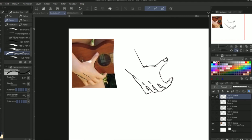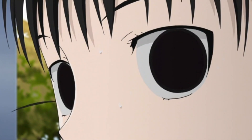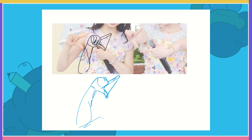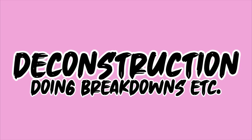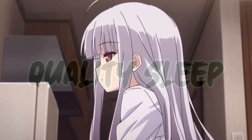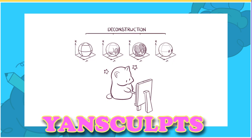The most important part is to put what you learned into practice. How many times did you just consume knowledge without actually using it? From Yansculps, I learned the formula that taught me how to start and practice more efficiently. The main five points are: deconstruction — doing breakdowns or studying bones, functions, and muscles; recall — drawing on your own with reference then self-critiquing by comparing; self-critique — the part that helps you retain what you learned; quality sleep — go the heck to sleep; and spaced repetition — do it again. What's special about that video is it uses science to properly put this knowledge in your brain.